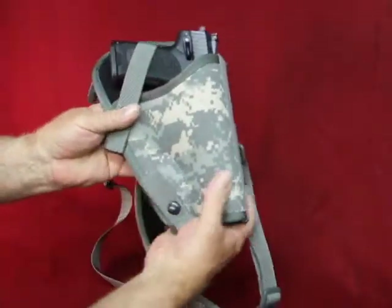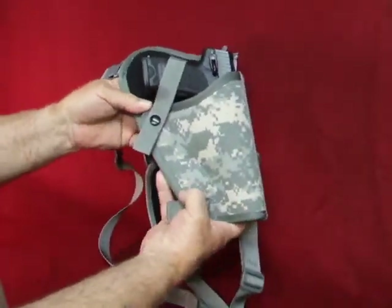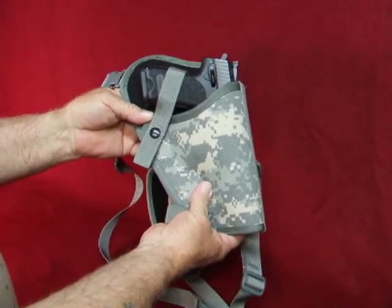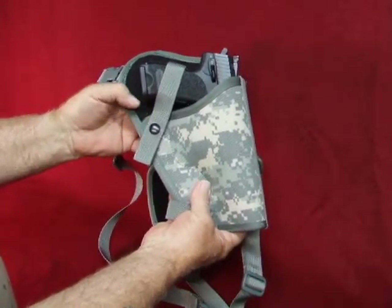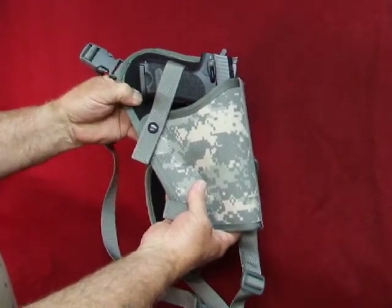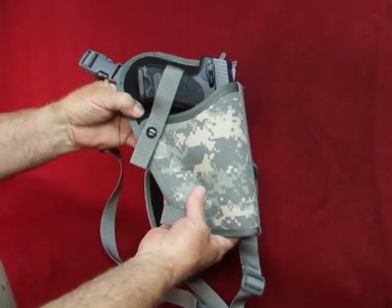The holsters are constructed of a 4-part lamination: there's an outer fabric, an inner stiffener, foam padding, and an inner soft material to protect the finish on the pistol.